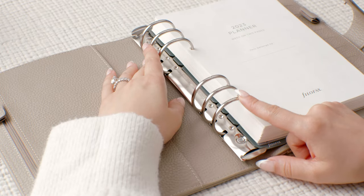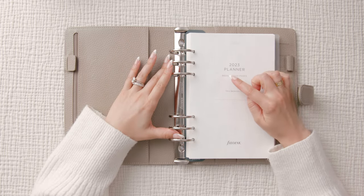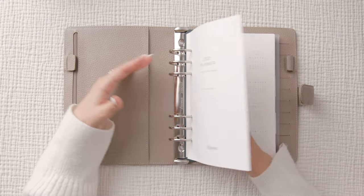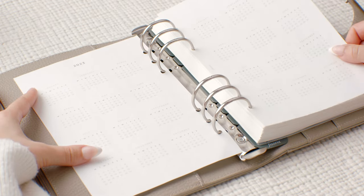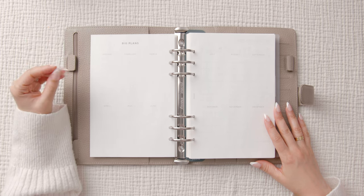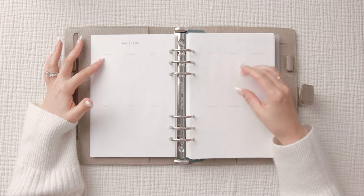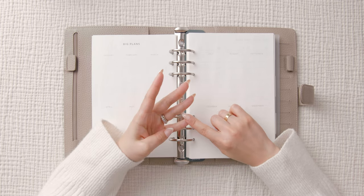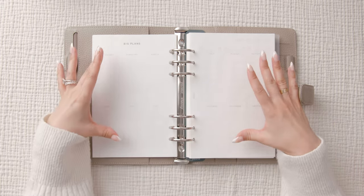We have a cover page — this is a 2023 planner, it is dated, and the setup is a week on two pages. There's a line here for you to put your name. We have a year at a glance for 2023 and another for 2024. The following two pages remind me of a future log — January through December with space at the bottom of each month, perfect for writing future events, birthdays, travel plans, and appointments.